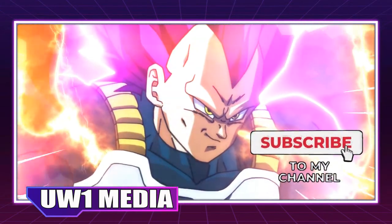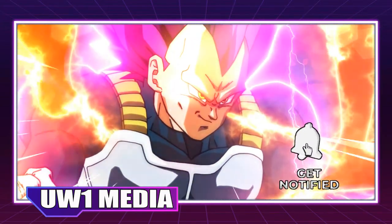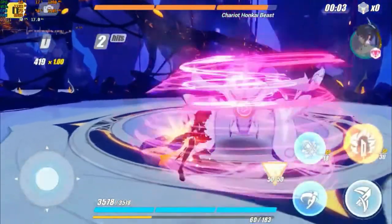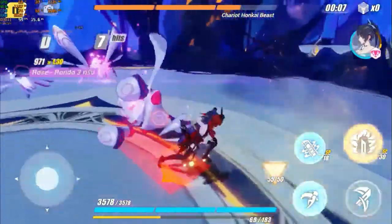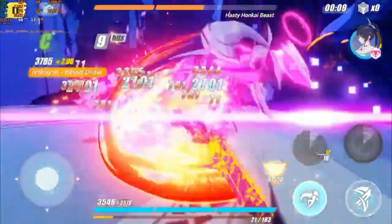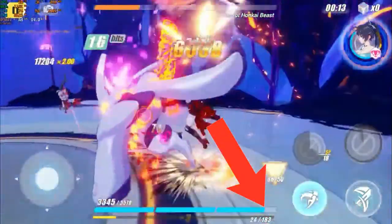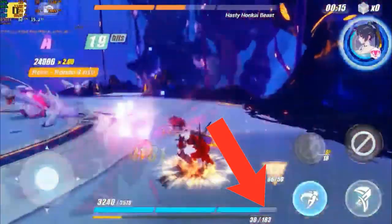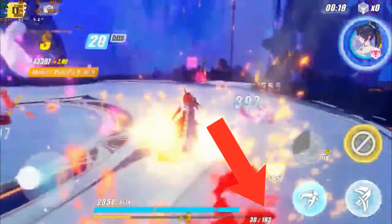Since Ultra Ego gets stronger over time, a powerful enough opponent could take Vegeta out by dishing out more damage than his body can withstand, at which point the boost would no longer help. This is similar to the video game character Blood Rose Himeko from Honkai Impact 3rd, whose ultimate form makes her more powerful as she fights on, but her health keeps depleting until she's unconscious. The question remains of what a fully mastered version of Ultra Ego will look like for Vegeta.